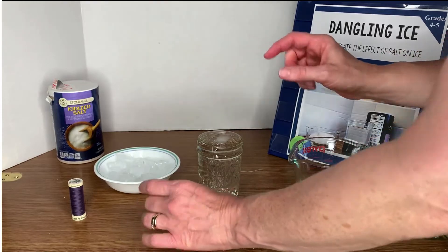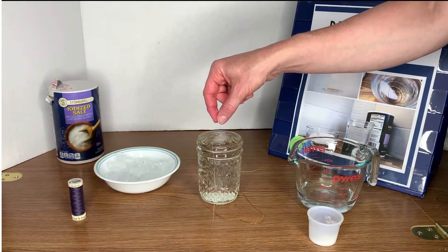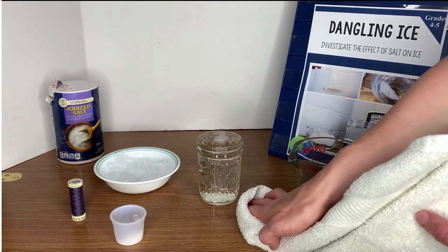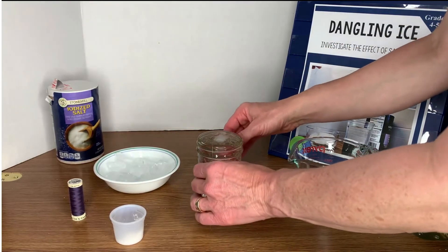You're going to fill the cup to the top — right up to that rim — so that when you place the ice cube in, it is raised up a little bit and the ice cube will float. Then you're going to place the center of the string across the ice cube, with the ends hanging over the cup so they're there for you to grab.